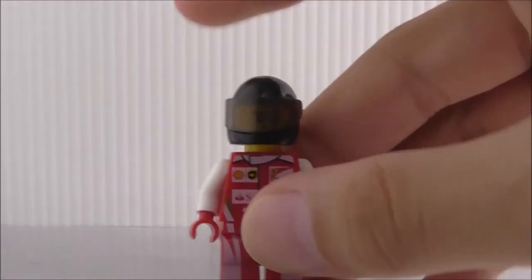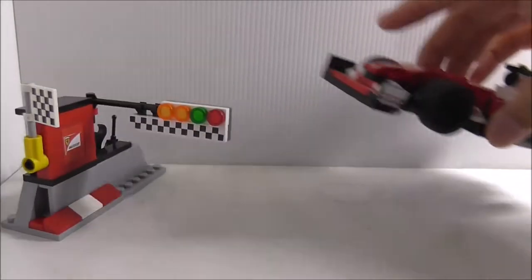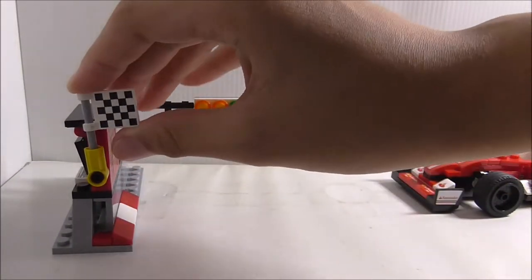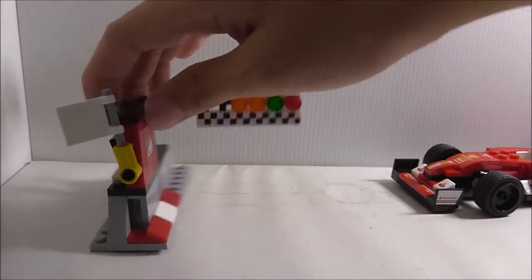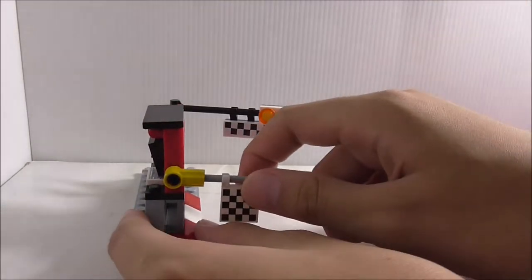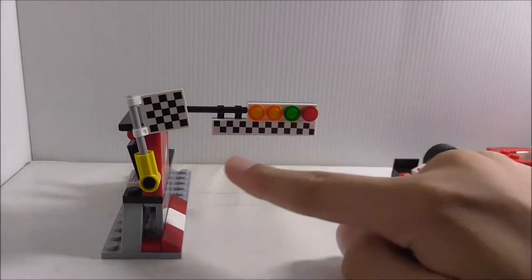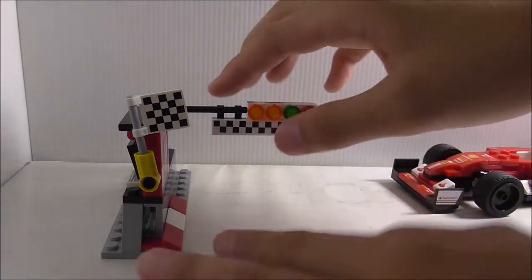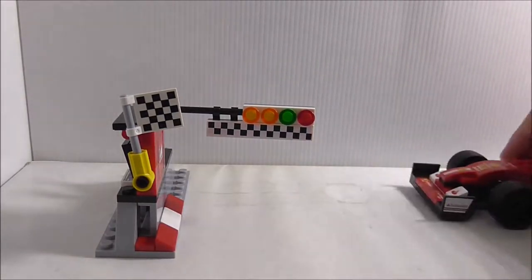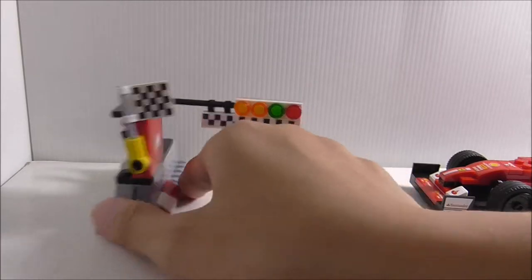Let's take a look at the side build first. It has a checkered pattern flag which is printed — pretty cool — though it doesn't have printing on the other side. You can move it up and down. There's also a starting light with orange, green, and red, and a checkered pattern which is a sticker. It sits low enough for the F1 car to pass under, along with a red and white stripe barrier.